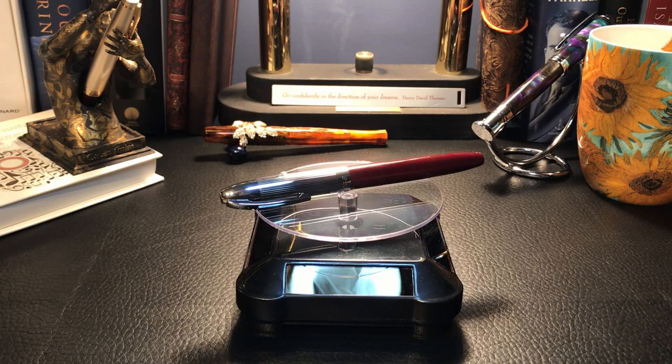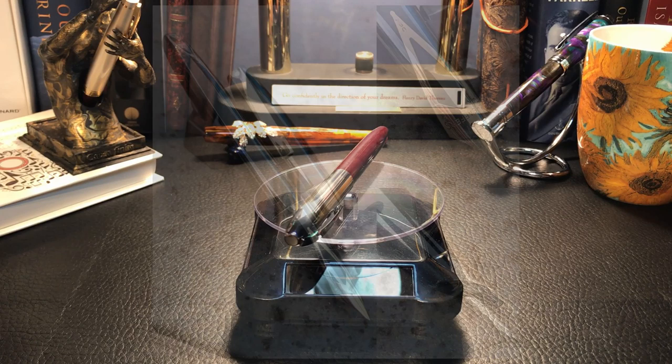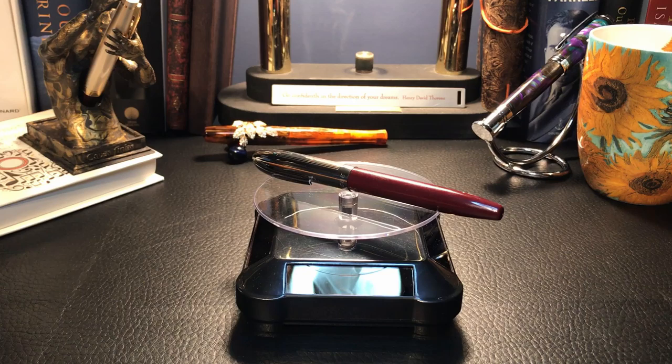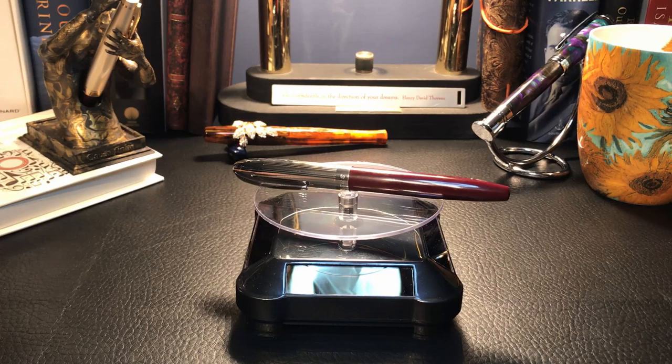Others have remarked that the Hero 565 is reminiscent of the Sheaffer PFM from a size and girth point of view — certainly not from the nib, the Sheaffer having one of the most beautiful nibs of all fountain pens, in my opinion. The Hero 565 doesn't even have the Parker arrow clip, but rather a very usable short Hero-branded clip. I've learned that Hero got this particular design when they acquired Gold Star Pens, which was another Chinese pen maker, in the late 1990s and rebranded the Gold Star 565 as the Hero 565.